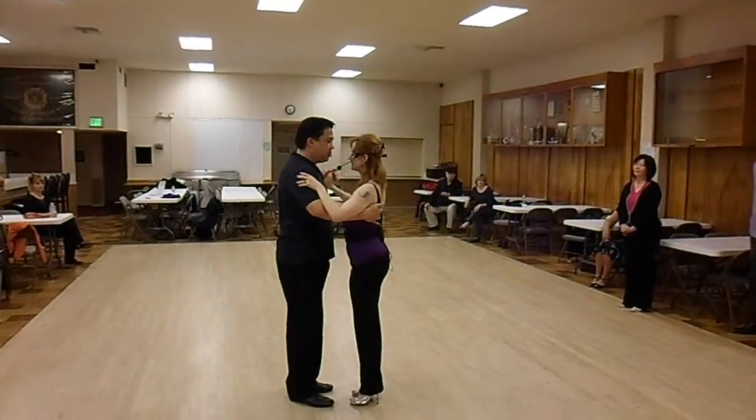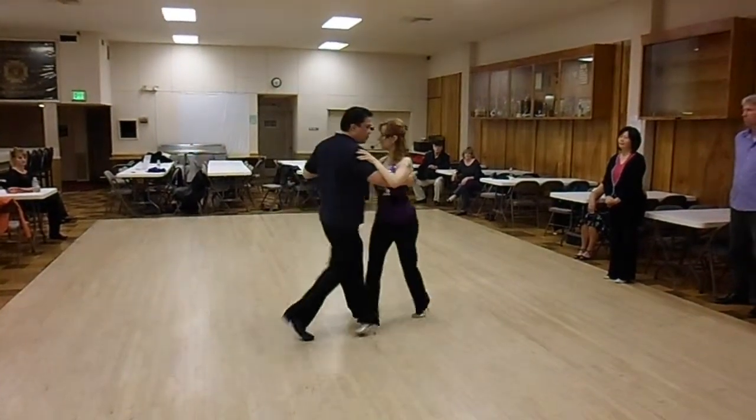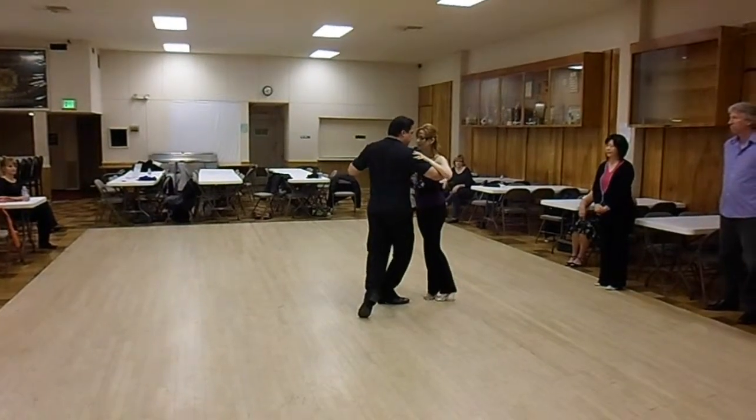We'll do it from this side. He steps slightly larger than I do. He walks one, two, I cross. Slight rotation to get me out.